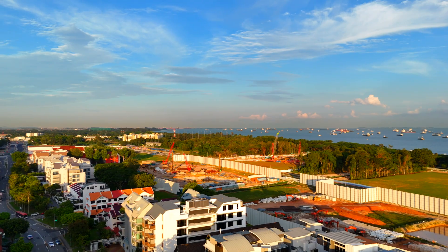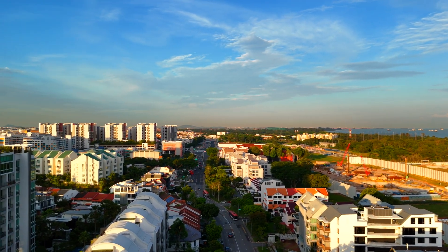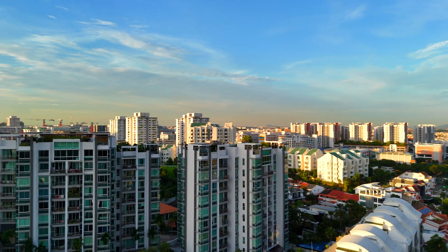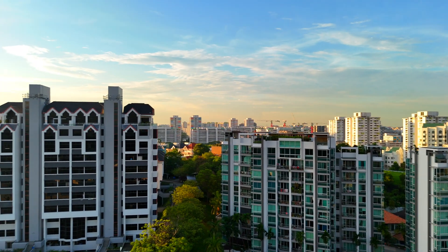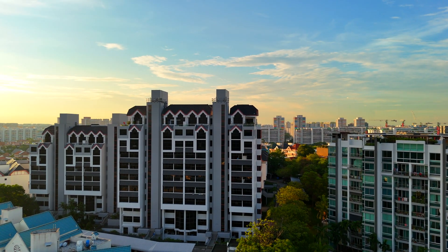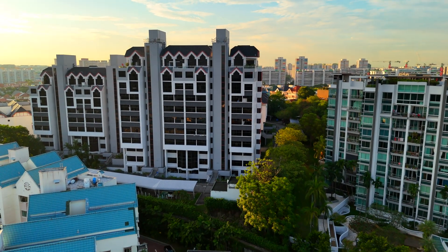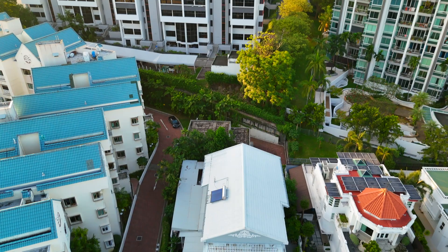So, there you have it. The ND256 gave us great control over the highlights and preserved decent details, but resulted in a darker overall image. The ND64 offered a fantastic balance of glare reduction, brightness, and clarity. And the ND16 provided vibrant colours but struggled with direct sunlight and distant details in this specific scenario.